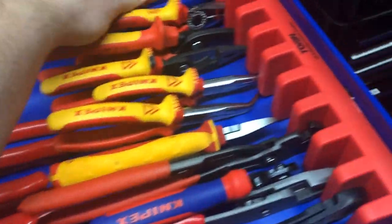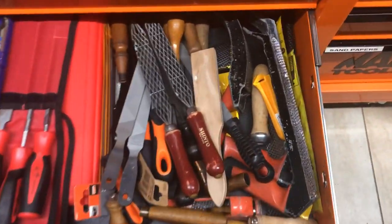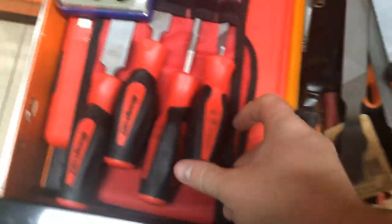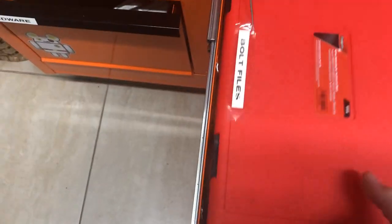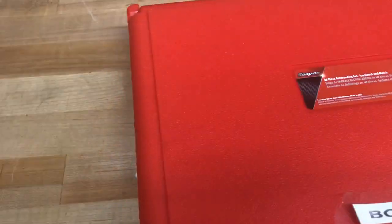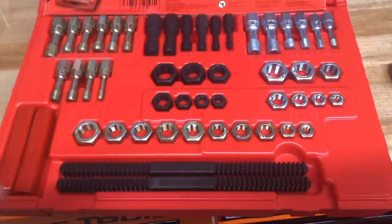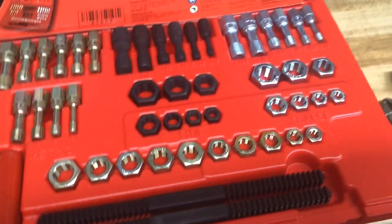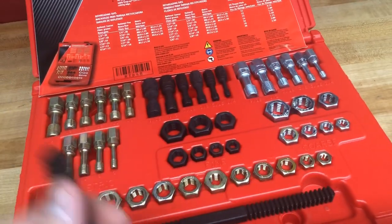Last but not least, we've got bent nose pliers from NWS again. I'll show one more drawer - I'll go with files. So this is my file drawer: I've got loads of files, rasps, standard files, Shinto files, Bahco files which are really good, and Snap-on files. And here's a bolt threading kit - you can run these over bolts to re-thread nuts. It's like a die set but just for running over nuts and bolts. You've got metric, SAE, fine thread, and coarse thread options.